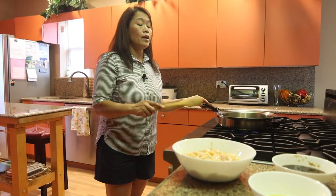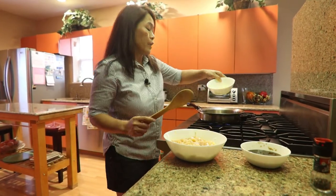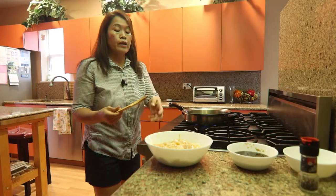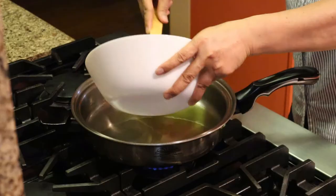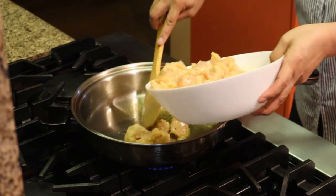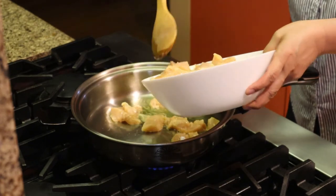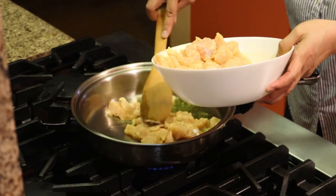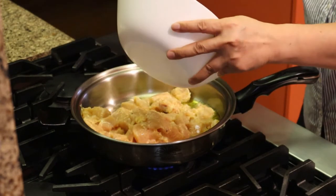Now we're going to fry our marinated chicken. I use two tablespoons of olive oil, and then I'll go ahead and fry the marinated breast chicken. They all fit in the pan okay.